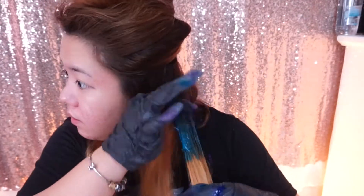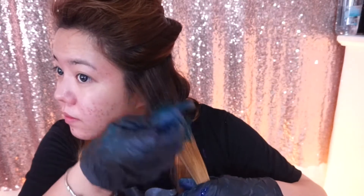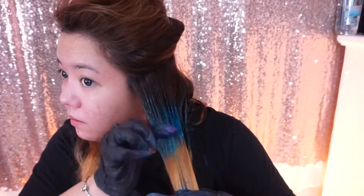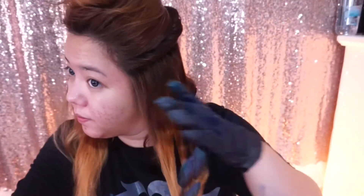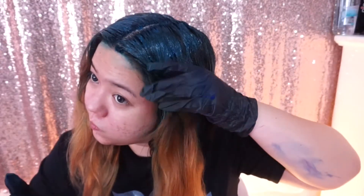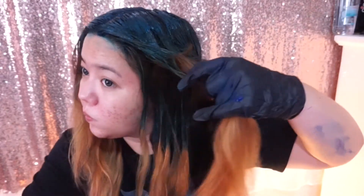I'm going to blend it on top. The hardest part here is you have to make sure that you distribute the color, because if not it's hard to turn it — since it's blonde. So, we're done with the green. We're now applying the blue color.